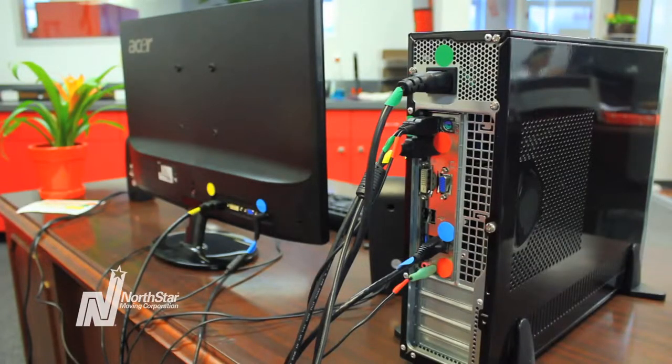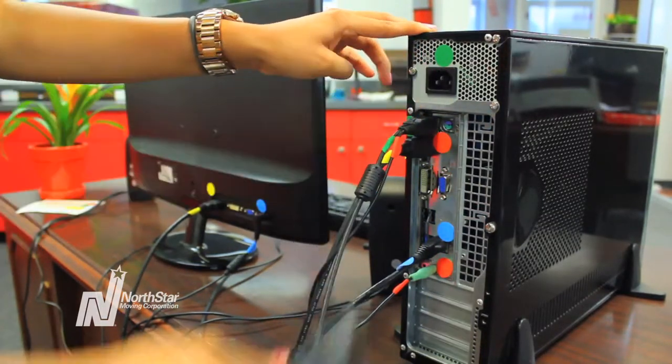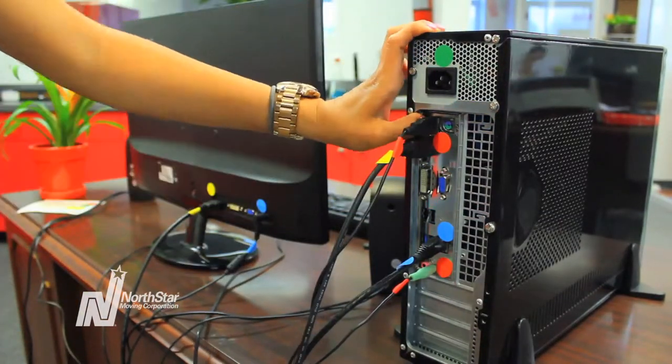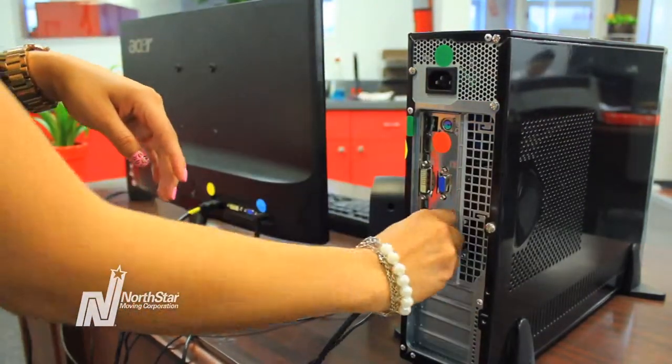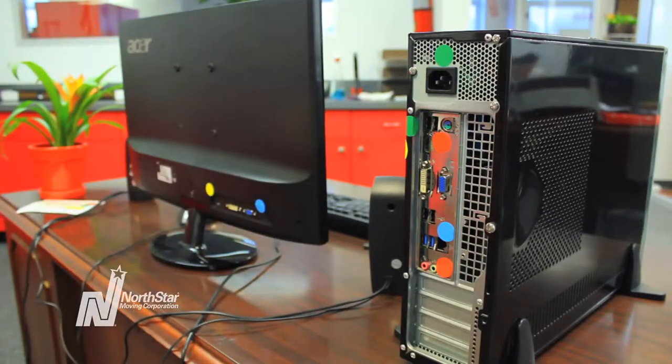After you have completely labeled all of your computer cords, properly shut down your computer. Once your computer is off, unplug all of your cords from all inputs. Your tower, monitor, keyboard, mouse, speakers and cords should all be completely separated from each other.